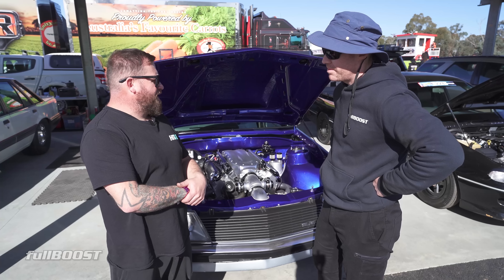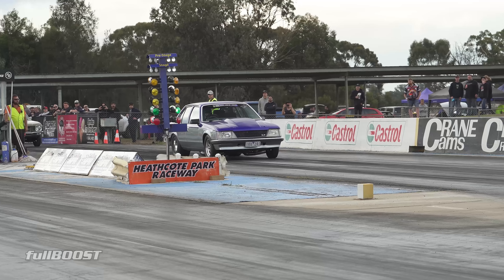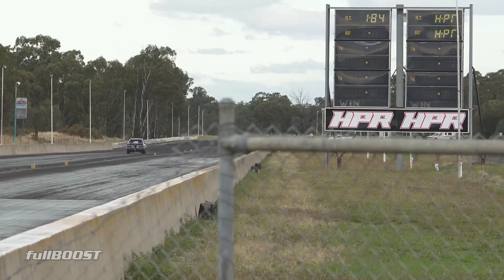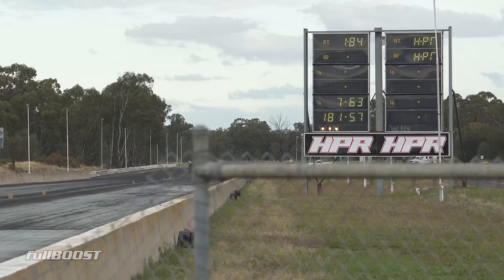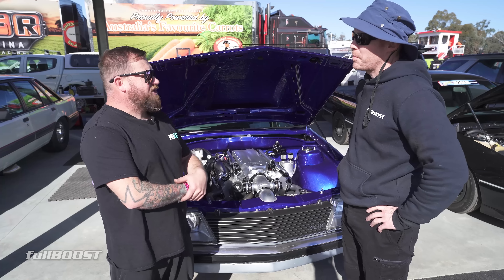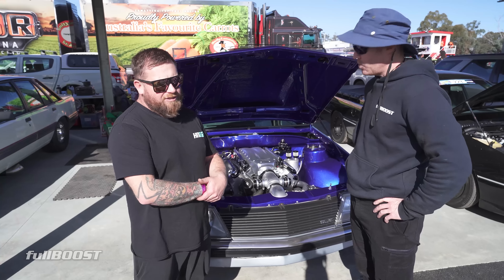What sort of power is this pushing to run that mile an hour? It's made 1500 at the tyres — horsepower at the tyres on around 26, 27 pound — that was with full exhaust and filters on it. So I'd have to guess it'd have to be 1600 or so to run that 184-185. For you to run much faster though, you'd have to upgrade the safety side of it. Yeah, safety side would need a couple little bits and pieces.